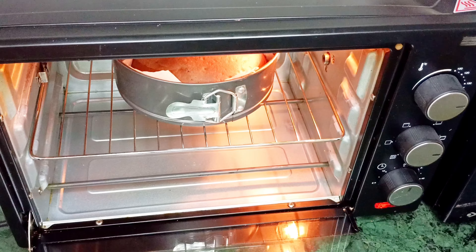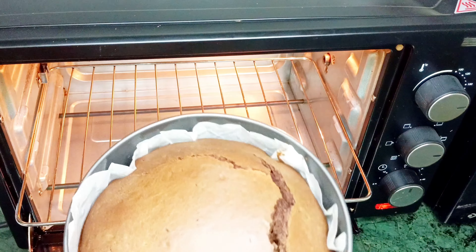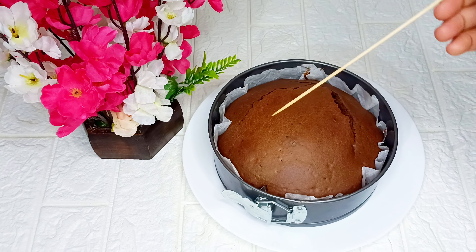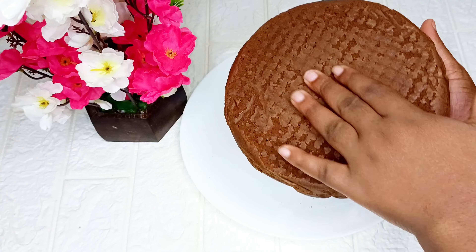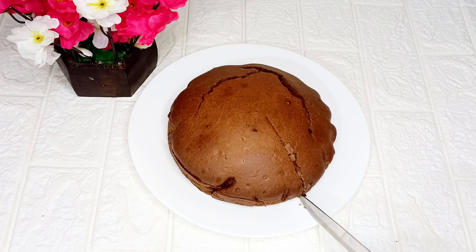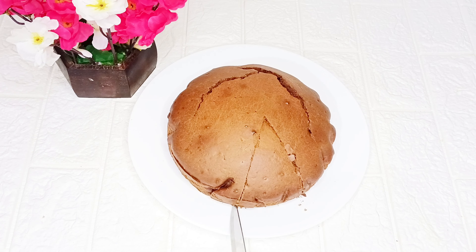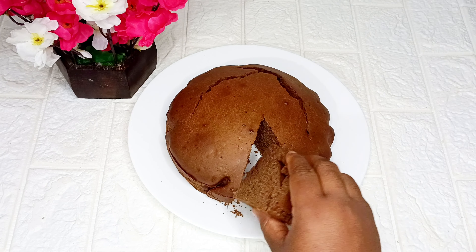13 minutes later, I'm going to go ahead to take the cake out from the oven. I will insert a toothpick — if the toothpick comes out dry and clean, it means your cake is well baked. If not, you can put your cake back and bake until it is well baked. Guys, can you see how delicious and yummy the cake looks? I'm going to go ahead to cut the cake and enjoy it with my family.